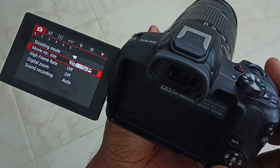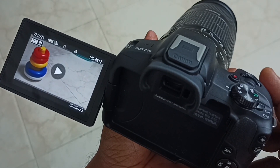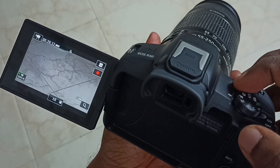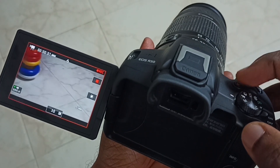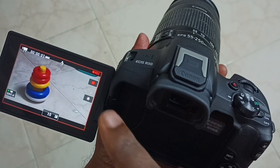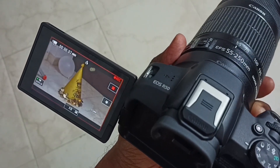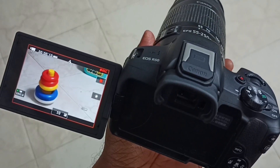Then let me record one video — press this record button. So now video recording has been started, you can see video recording is going on. You can see autofocus is working here.